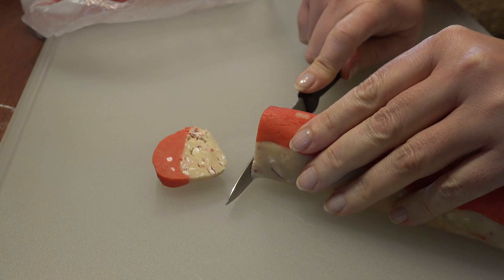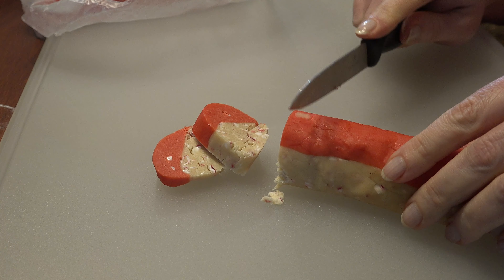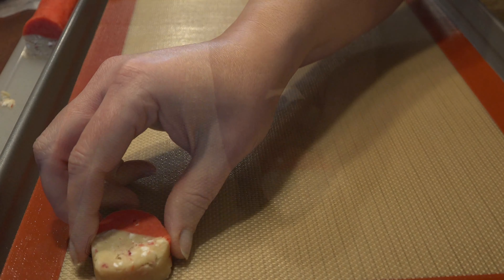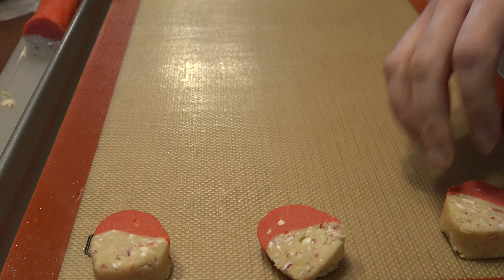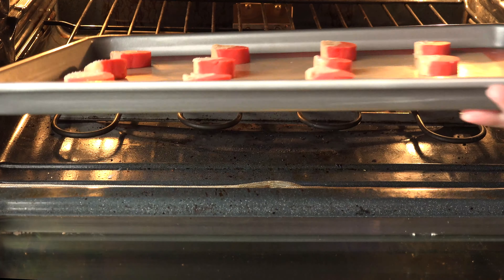When ready to bake, heat the oven to 350 degrees. Use a sharp knife to cut the dough into half-inch slices and place them on a lined cookie sheet. Bake 10 to 12 minutes or until the edges are set.